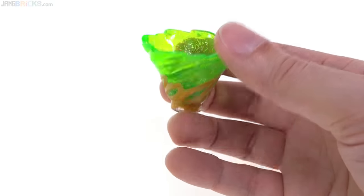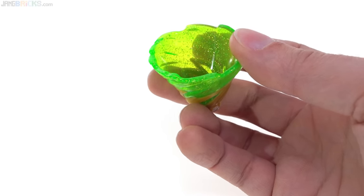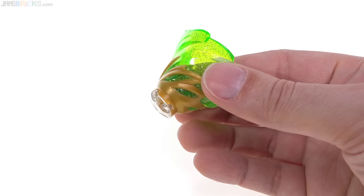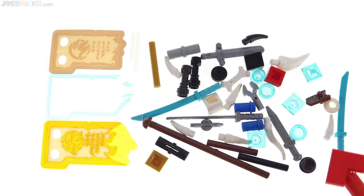Lloyd's Forbidden Spinjitzu tornado has trans bright green as the main color with glitter inside and the newer form of pearl gold for the secondary color. Here's a quick look at the spare parts, including plenty of extra weapons and some extra intentionally included pieces to use as ammo for the various shooters.